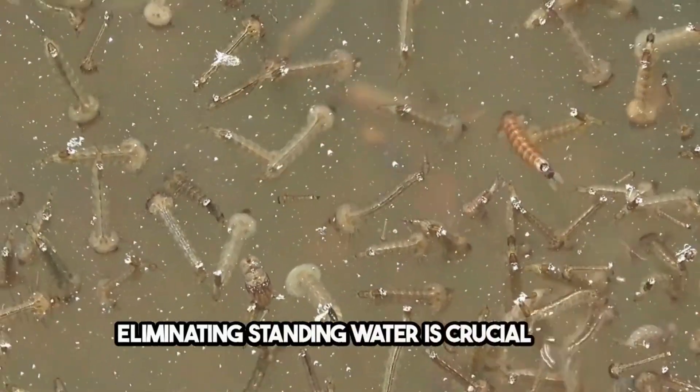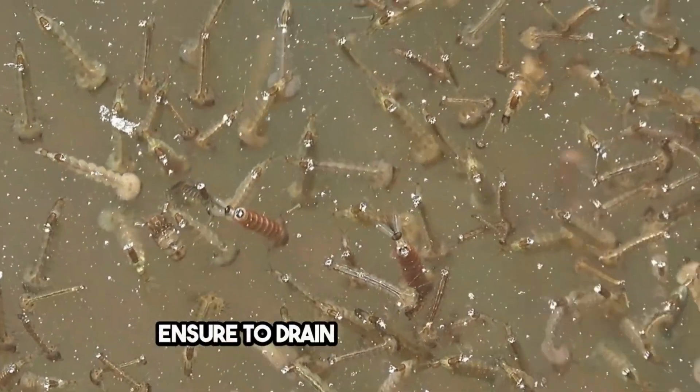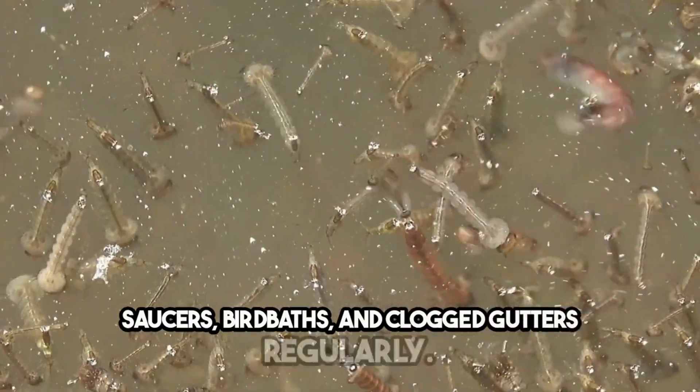Eliminating standing water is crucial as it is the primary breeding ground for mosquitoes. Ensure to drain water from plant saucers, bird baths, and clogged gutters regularly.